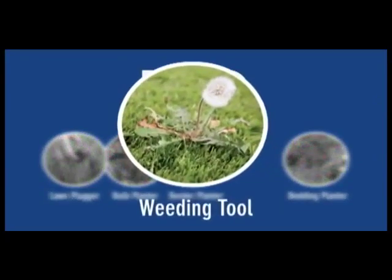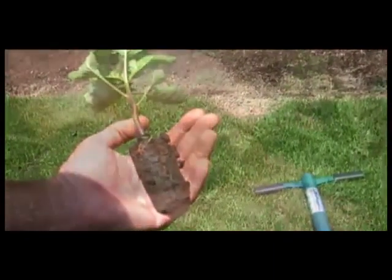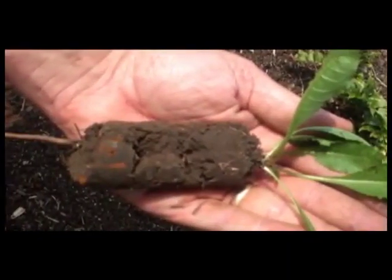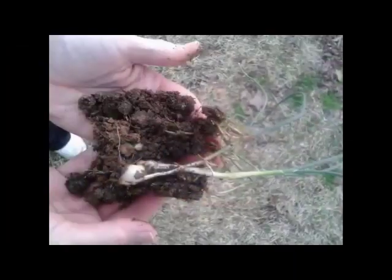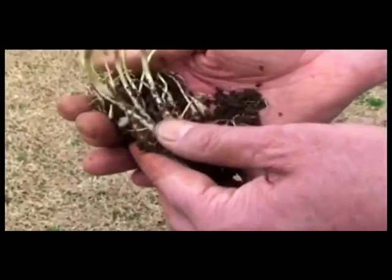Whether you're fighting dandelions, wild onions, broadleaf dock, or thistles, the ProPlugger helps eliminate all of these hard-to-kill weeds by getting to the root of the problem — quickly plugging out the entire weed: stem, bulb, roots and all.